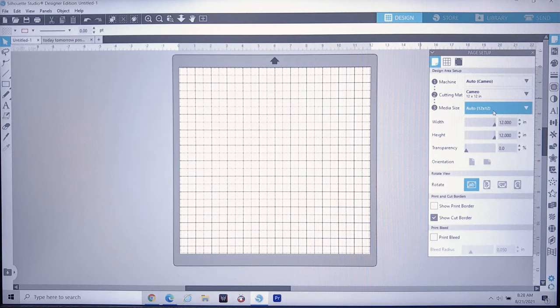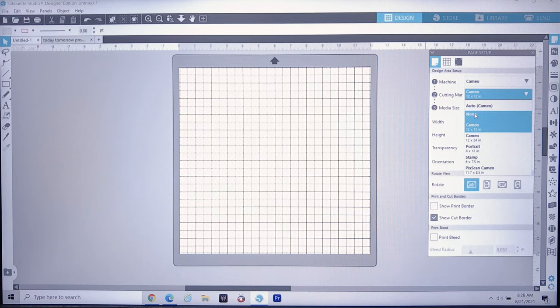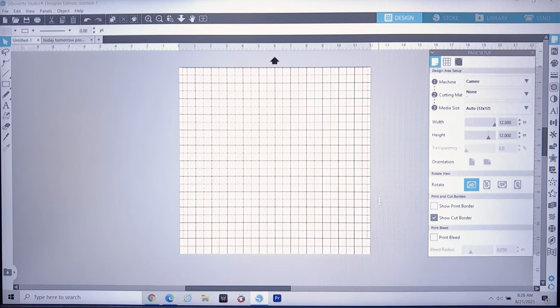To make a large banner style decal, you'll need to do some settings adjustments. Keep the machine set to Cameo — that's fine. For cutting mat, select None, and you'll see the gray cutting mat image around the grid disappear.